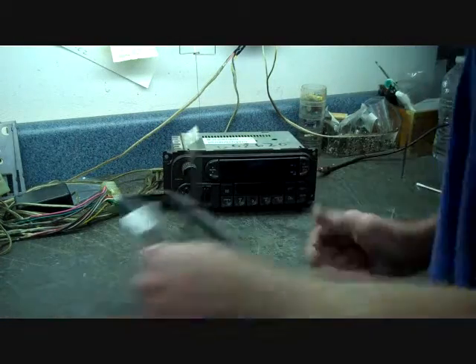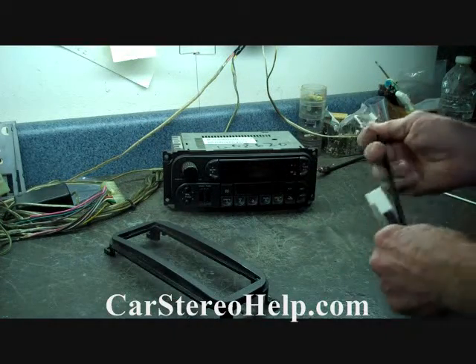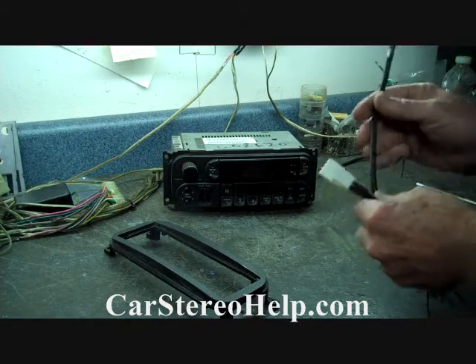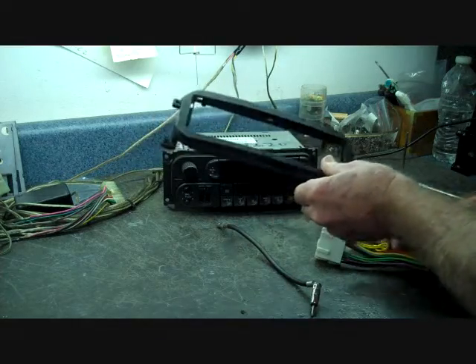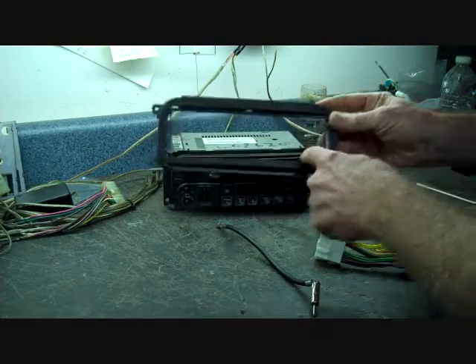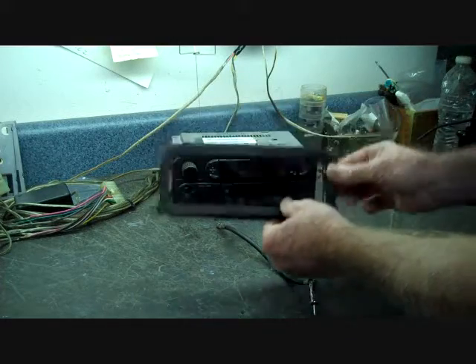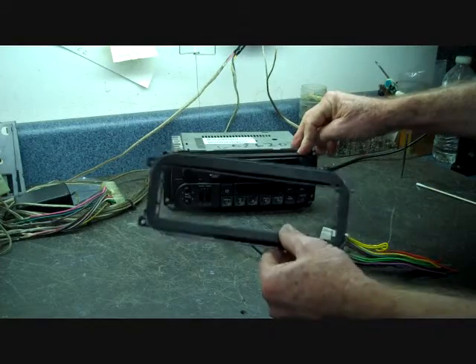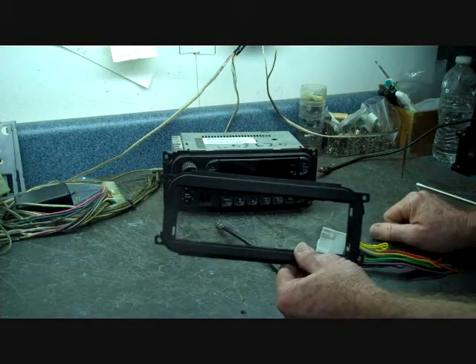When you go aftermarket, there are several pieces that are going to be needed, and we highly suggest getting the right equipment. Aftermarket installation can be very simple with the right equipment — if you don't have it, it can become a headache. First, you need to purchase the kit. This kit will mount the aftermarket single DIN style stereo, fits the dash, and mounts in the same pattern as the original stereo.